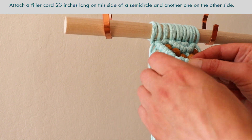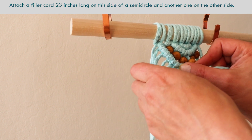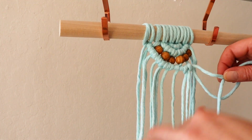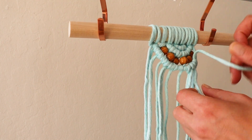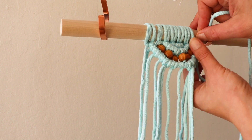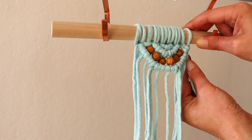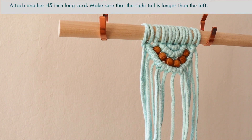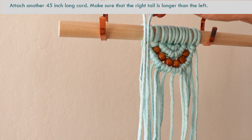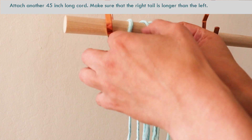With the reverse lark's head knot — there you go. Continue, and you will need to add one more on the other side when you pass the middle. I will add another 45-inch cord and make one more row of double half hitch knots. This time I will not add any additional ropes in the middle — I believe it will just be fine without.